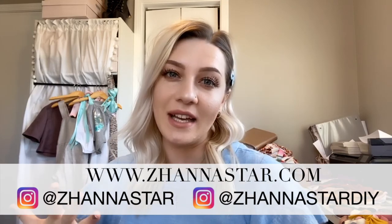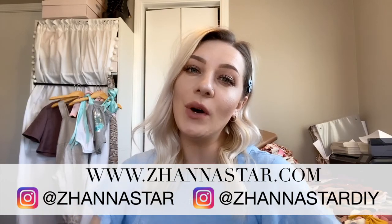Thank you so much for watching my video. If you enjoyed the tutorial, please give it a thumbs up. Don't forget to subscribe to my channel and check out my website, www.jeanastar.com, where I sell my handmade items. All the links are in the description below — check it out. Bye!